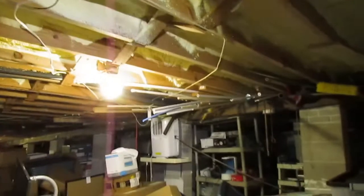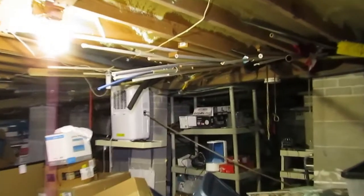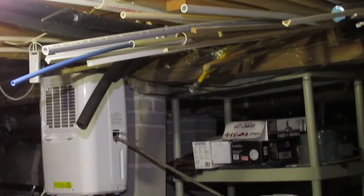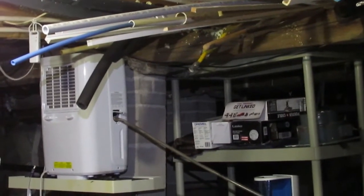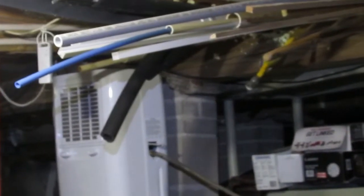Hopefully this will keep my dehumidifier from having to work so hard, because it costs money to run those. They're kind of like running an air conditioning unit — they pull in air, cool it over coils to reach dew point, and then that hose carries the condensed water to the exterior of the house. The less it runs, the more money I'll save.